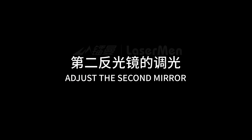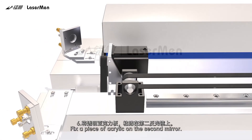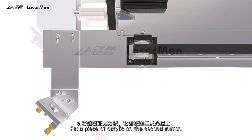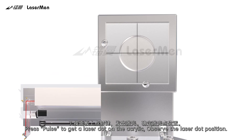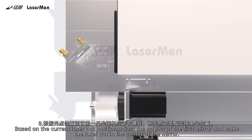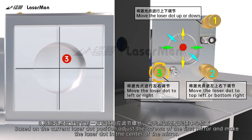Adjust the second mirror. Step 6: Fix a piece of acrylic on the second mirror. Step 7: Press Pulse to get a laser dot on the acrylic and observe the laser dot position. Step 8: Based on the current laser dot position, adjust the screws of the first mirror and make the laser dot in the center of the mirror.